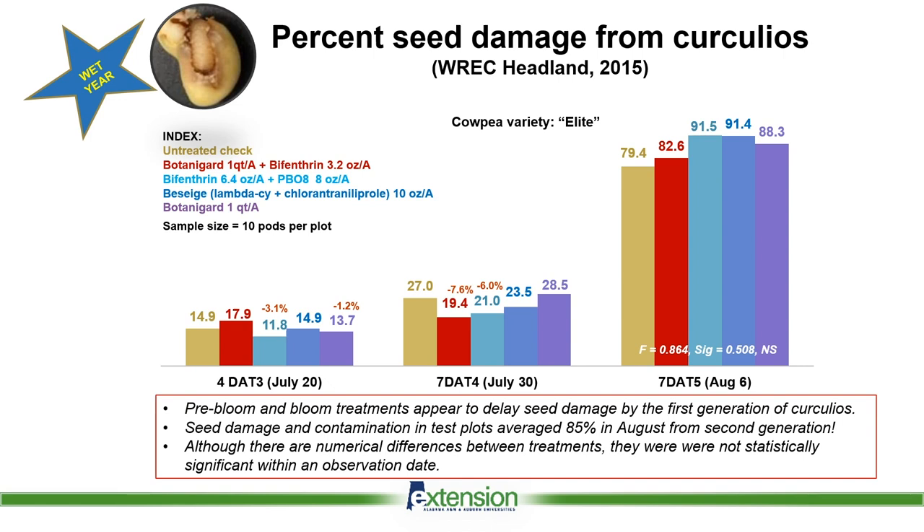This gets into some of our data slides — all this is percent seed damage from curculio. Going back to 2015, which was kind of a wet year, four days after treatment three on July 20th, we were still seeing with all of our different controls upwards of 18% damage. By July 30th, we see that damage starting to increase, up as high as 27-28% damage. Carrying that out another month to August 6th, you can see as much as 90-91% damage.